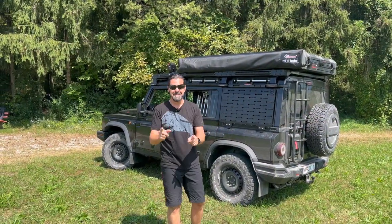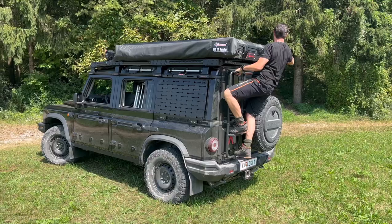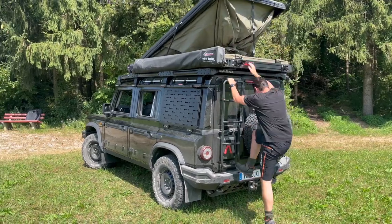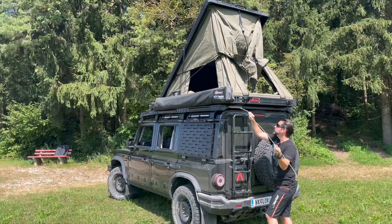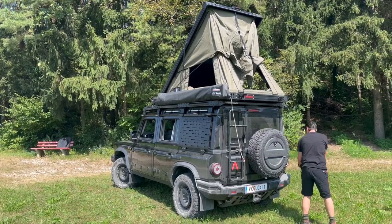Now I'm going to demonstrate how long it takes to set up camp. We have here the Busch Company AX27 tent. As you can see, I used the rear ladder to open the tent, let the gas struts extend the tent, and put in the metal rods here. They are used later on to put some tension on the rainfly.